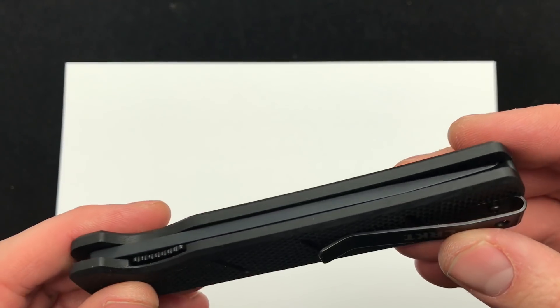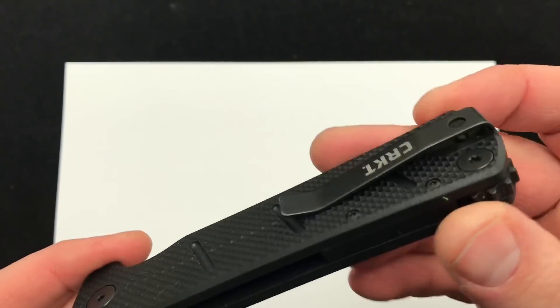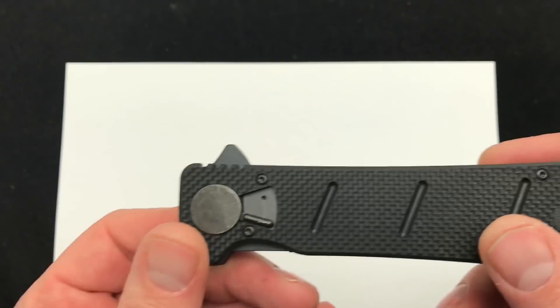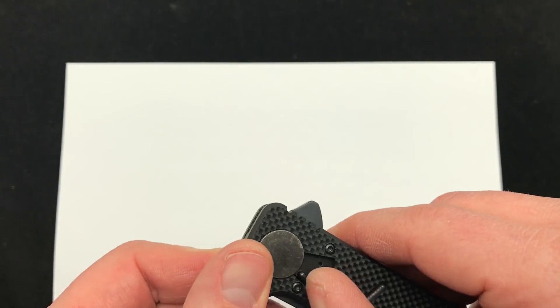So checking it out. Reversible pocket clip, of course the field strip technology with the wheel on the back and the pivot lock here.